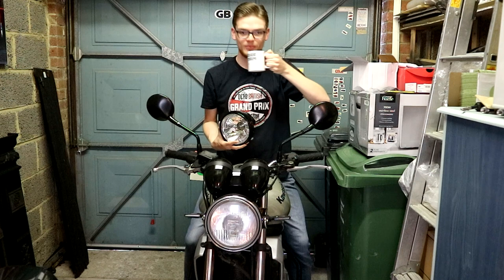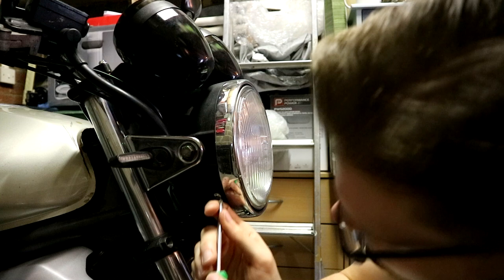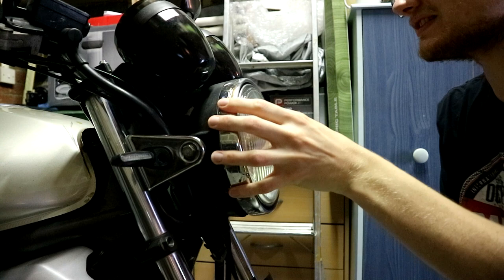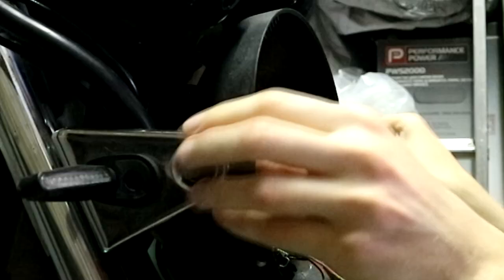Right, I'm ready to go, let's do this. One benefit of having taken the headlight off once before when we did the clocks is that I pretty much know how this comes off. You have to start by not covering the camera lens while you're undoing these two screws, which means that now lifts off, that comes away, and now we need a spanner and a ratchet to undo these two nuts in here.